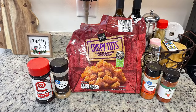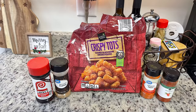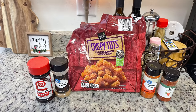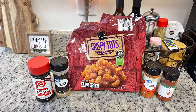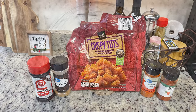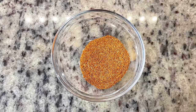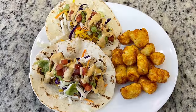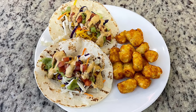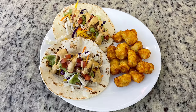For a quick side dish, I had about half a bag of crispy tots from Aldi and decided to try a copycat Taco John's potato recipe I'd seen. I added seasoned salt, cumin, paprika, and cayenne pepper — I quartered the recipe and mixed the seasonings in a bowl. I cooked the tots in the air fryer at 400 degrees for about 10 minutes, shaking halfway through, then tossed them in the seasoning. I warmed the tortillas on the stove, assembled the tacos with the fish and toppings, and served with the seasoned tots — quick, easy, and delicious.